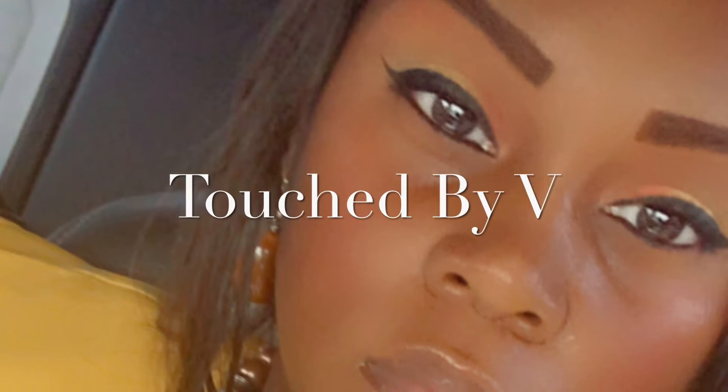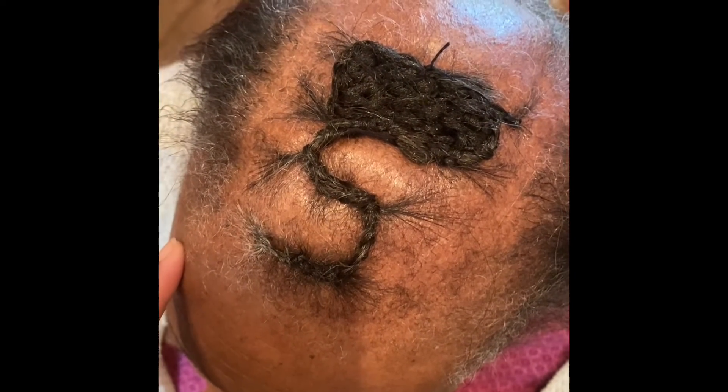Hi guys, welcome back to my channel. Today I'm going to be doing a short video on how I did my grandmother's hair. My grandmother does not have much hair on the top of her head.